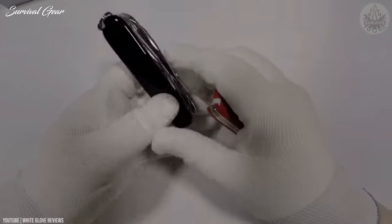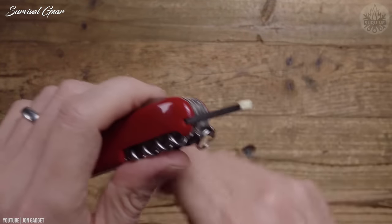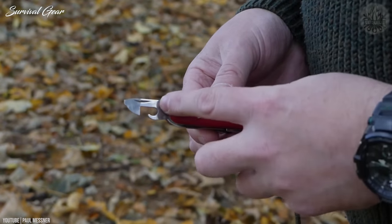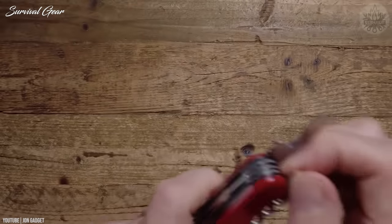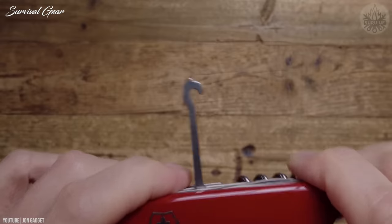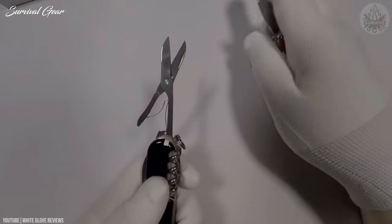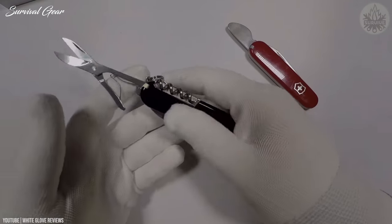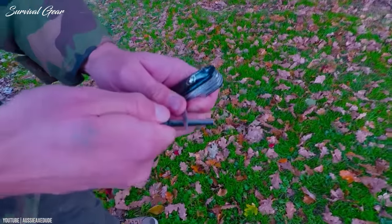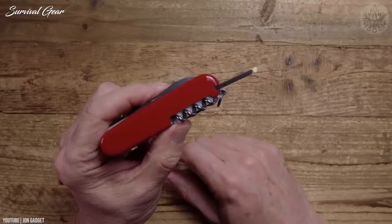It packs a bunch of tools like large and small knives, can opener, small and medium screwdrivers, bottle opener, wire stripper, reamer punch and sewing awl, corkscrew, scissors, wood saw, multi-purpose hook, toothpick, and tweezers. The scissors are the sharpest and most effective of those we tested, which is no surprise since Swiss Army knives are well-known for their fine-tuned craftsmanship and excellent fit and finish.